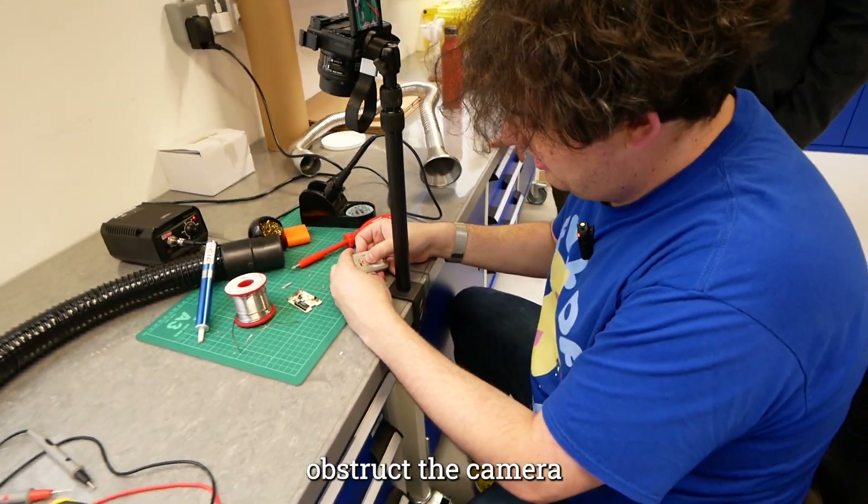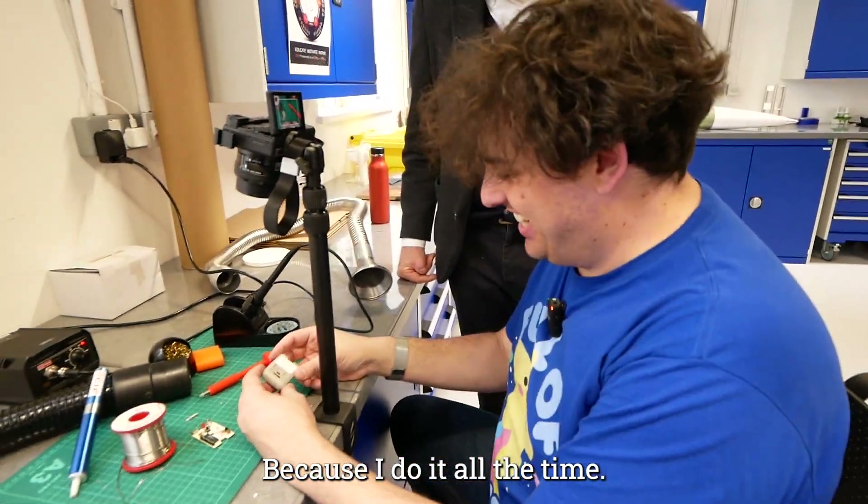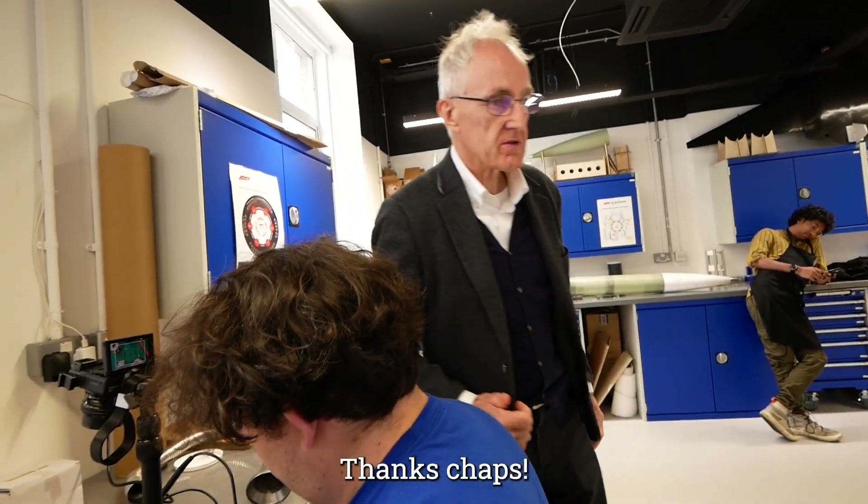How often do you obstruct the camera with your hair? Because I do it all the time. That one's done. Okie dokie, thank you.